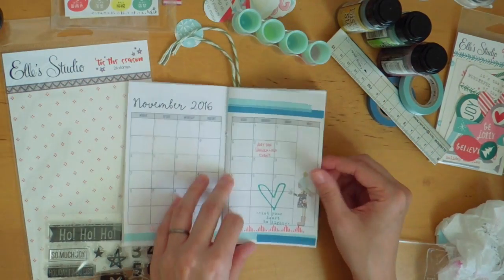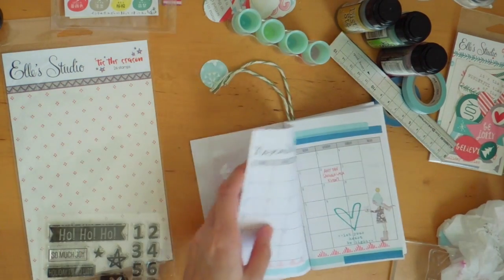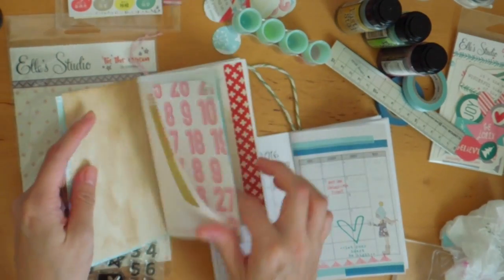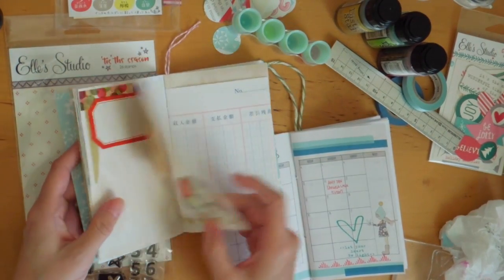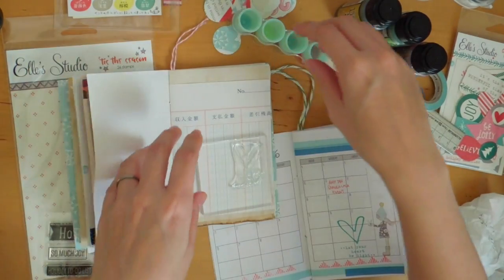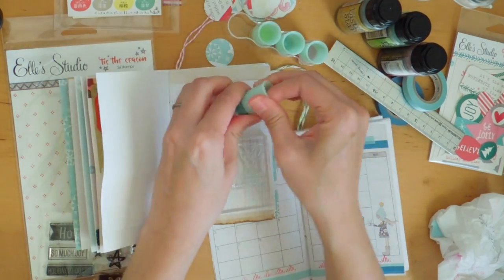Oh that's really cute — let's stamp that image in my junk journal as well. Let's pick a page — maybe this one, because it has a sticker on the other side so it should be okay if it bleeds through. Let's choose this color — same color should be okay.